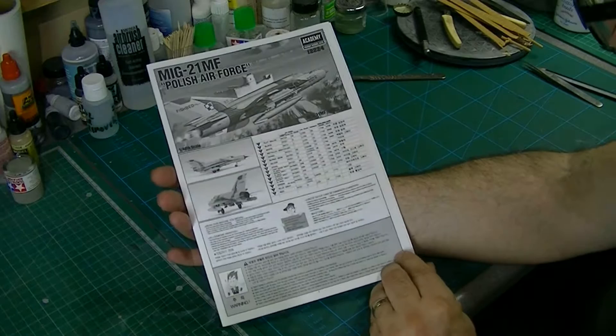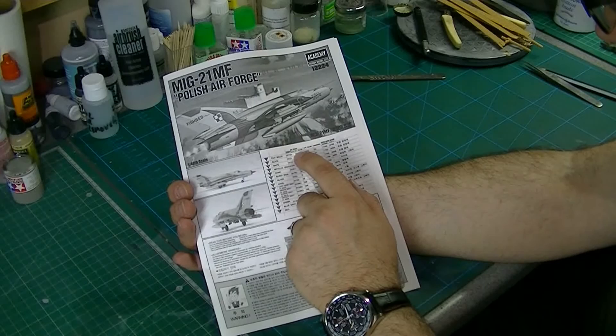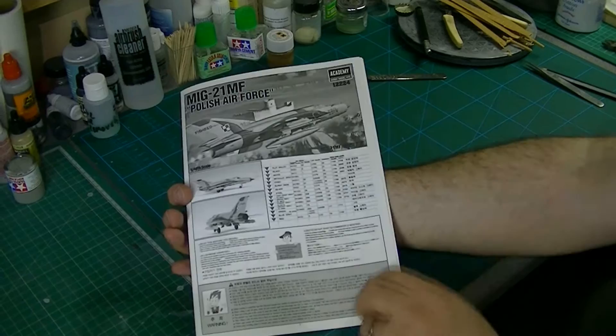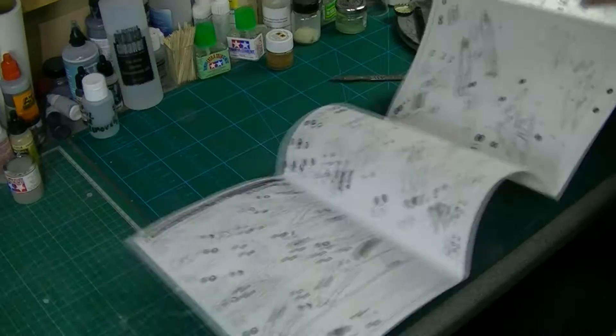Fairly standard Academy, I think. What's nice is you've got quite a variety of paint options. It gives you the colours for Mr. Color, Aquarius, Life Color, Humbrol, Testers, and Model Master — so you've got a pretty good range there. You should be able to find the paints you need. There's also a bit of a bump about health and safety in various languages.